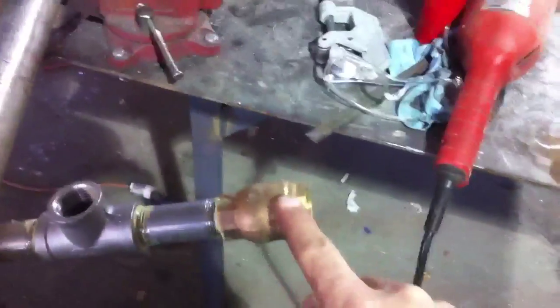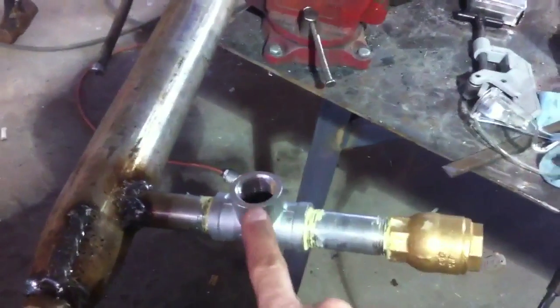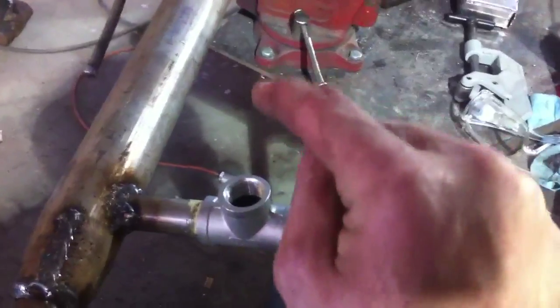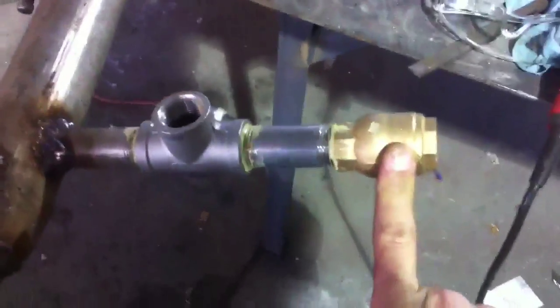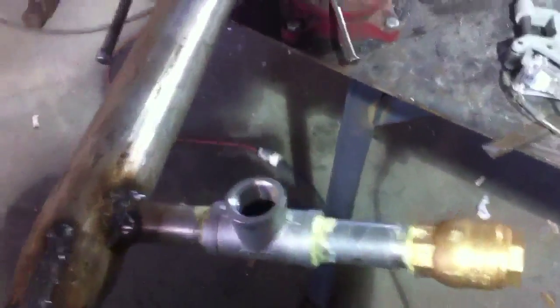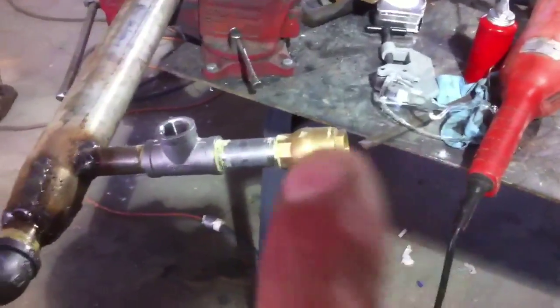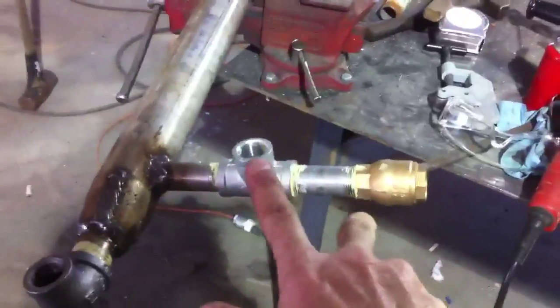This check valve goes in this direction, and this check valve here goes this direction coming from the city, so the water has nowhere to go but this way — it cycles continuously. I've looked for drawings of this on the internet left and right to see if I was right. I haven't found a good drawing, but there is no doubt in my mind that this is going to work. These two check valves are set correctly.